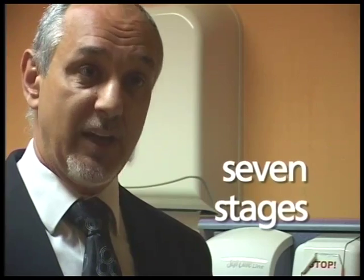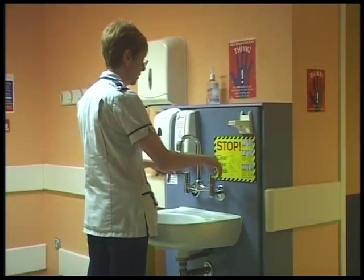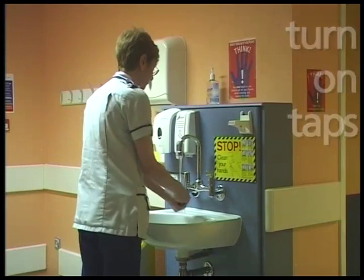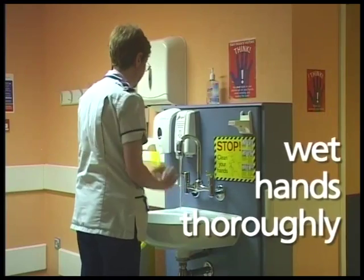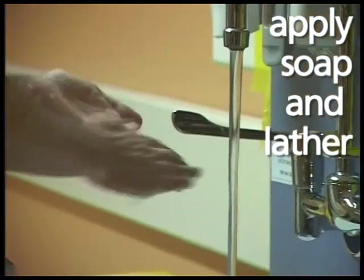Washing your hands is a seven-stage procedure. I'm going to show you the correct way to wash your hands. You need to turn the taps on first so you've got running water. Wet your hands thoroughly and then apply some soap to get a good lather.